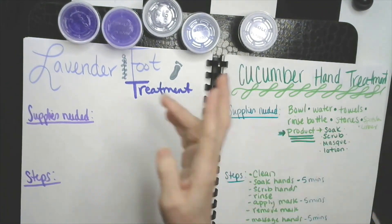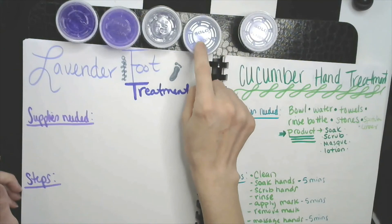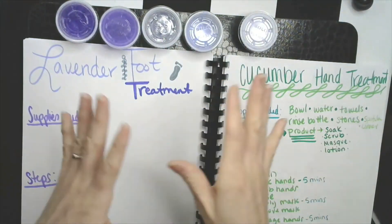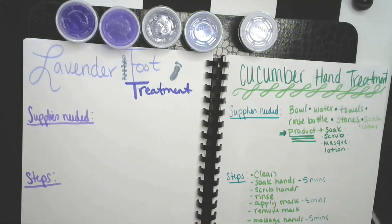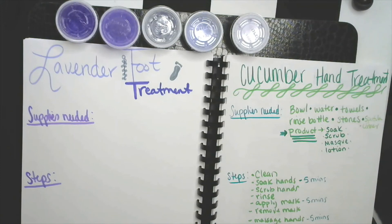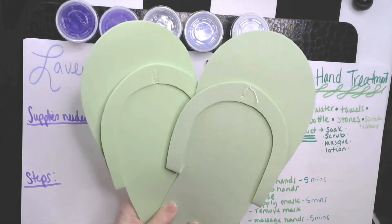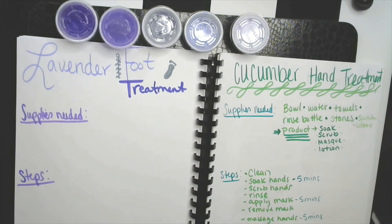So again: soak, write your notes, scrub, massage with the oil, apply the mask, take a picture of your notes, take a picture of yourself doing the service, submit your PowerPoint, submit your task card, and then do your massage with your lotion. While you're cleaning up or sitting down and relaxing, put your little pedi slippers on. Have fun with it, enjoy it — it's not every day you get to pamper yourself. If you have any questions, please let me know, but I really do hope you enjoy.